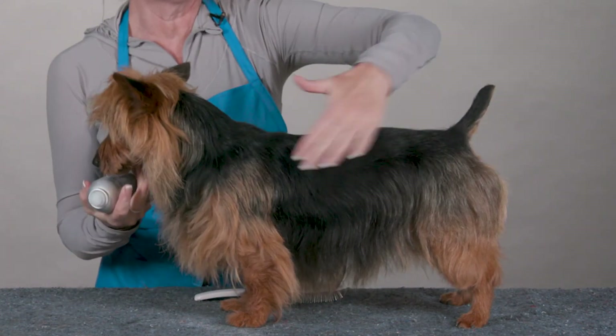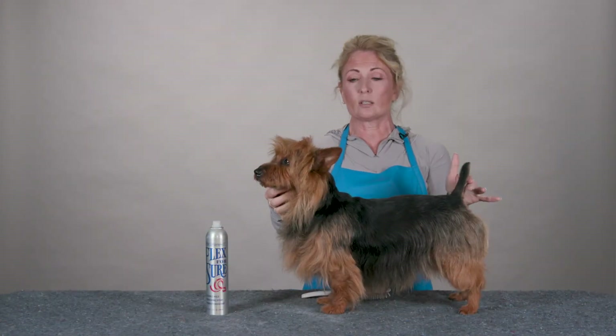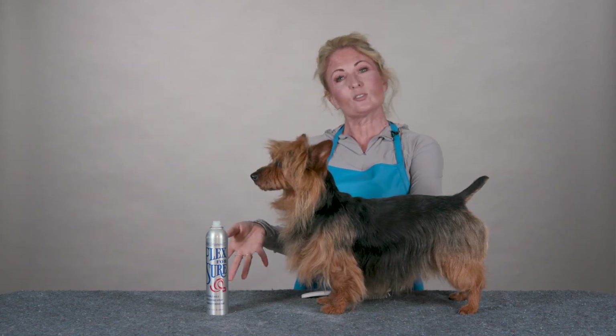You can also spray it on and then just smooth it with your hand and make sure that your dog looks perfect before going into the ring. So the next time you need a good flexible holding hairspray, try some Flex for Sure.